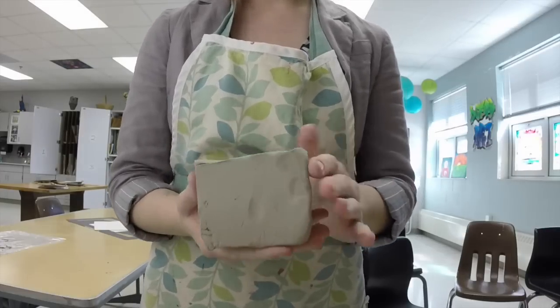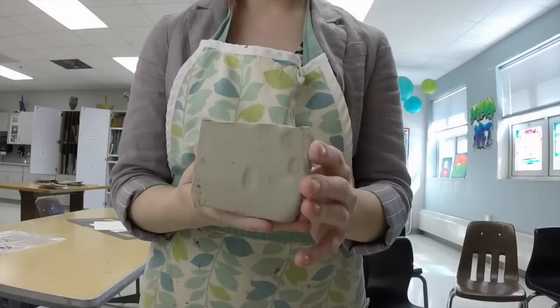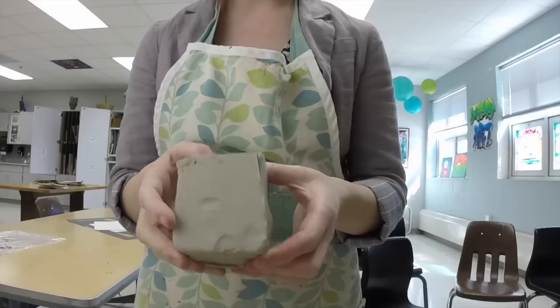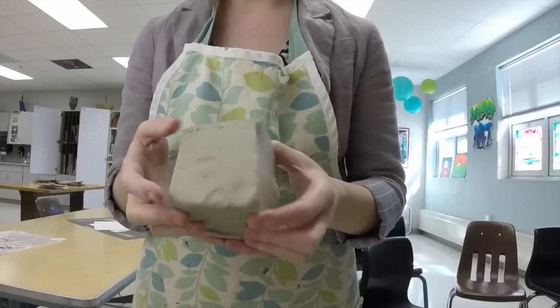What I'm going to do is just start with this block of clay, just kind of a medium amount. Depending on the size of your pinch pot you can grab more or less depending on what you're needing to do.